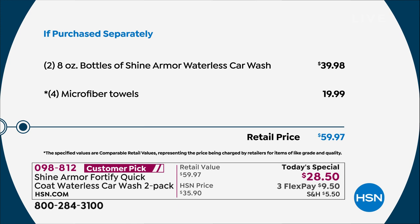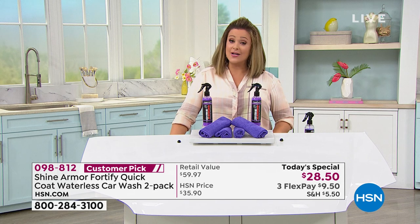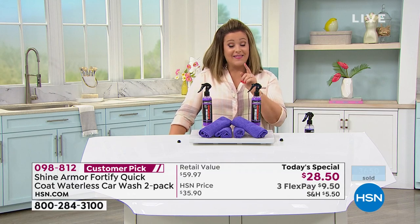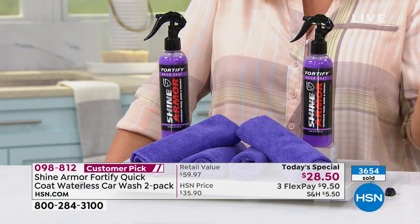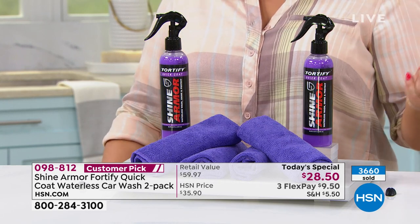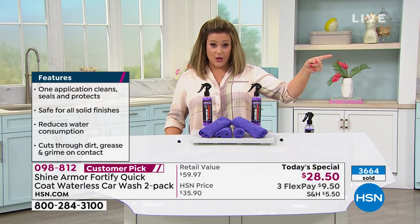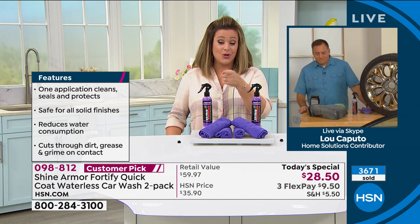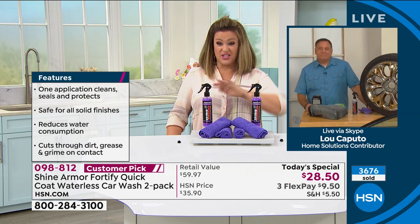We could have just offered the $28.50 as a blowout price, but we still threw in the $19.99 worth of towels. It's a one-day-only offer; $9.50 gets it home on any debit or credit card. Single or autoship available. Autoship is very limited. You'd pay at least half this price for one wash at a gas station, and double to get your car detailed.